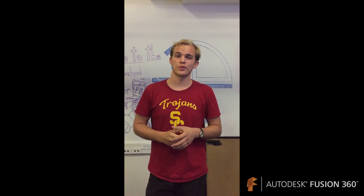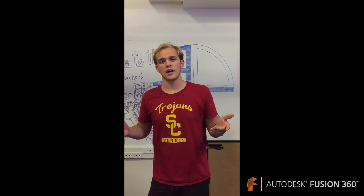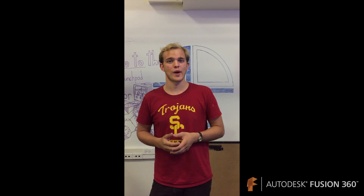Hi guys, I'm Jordan Seeley. I'm with 3D40, the 3D Princeton Club on campus at USC. We're in the Blackstone Watchpad. I'm about to learn a little bit more about what Fusion 360 is for a lot of us.